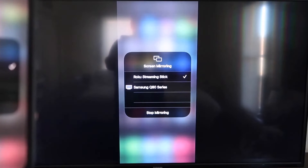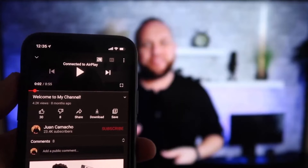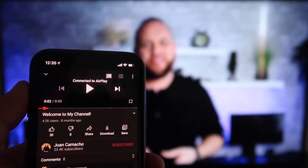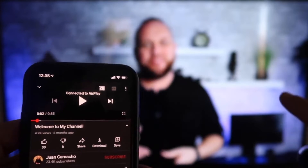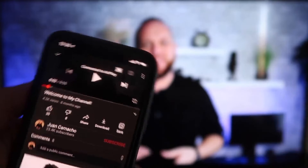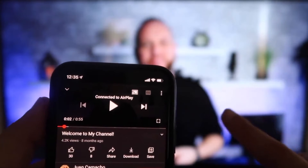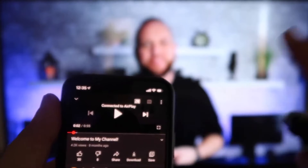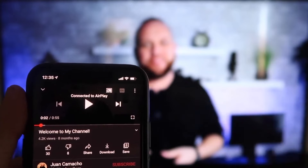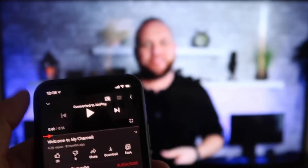To stop mirroring, just go down to where it says stop mirroring and tap it. Once connected, I jumped over to the YouTube app to play one of my videos. With the phone in vertical mode, it's already playing in landscape mode on the screen — it automatically detects and converts it. The audio is also coming out of the TV instead of the phone, which is a great improvement over some third-party applications where sound comes through the phone.